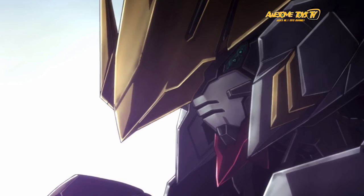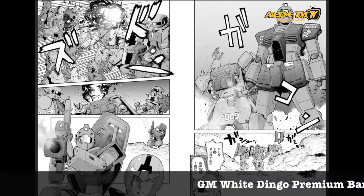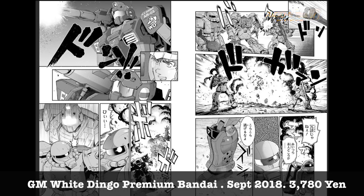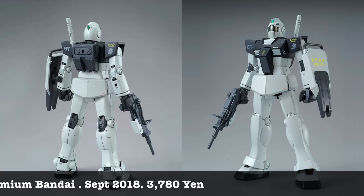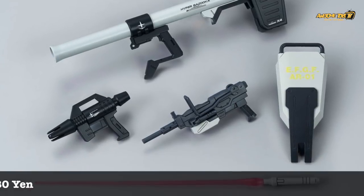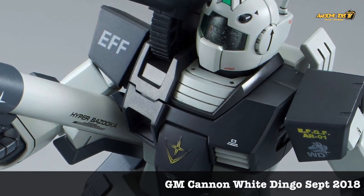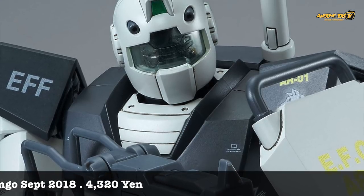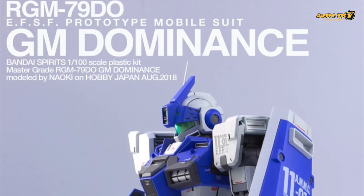Bandai's final new Gunpla kit this week is a Premier Bandai exclusive — the GMs from the White Dingo corps. They're from the manga series Operation Ground Zero, and Bandai has put up some chapters for free to read online — I'll put links down below. Personally, I don't quite like the normal GM version of the White Dingo; I prefer the GM Cannon version, it looks a little bit better. In terms of articulation both kits are the same, but for those who like water decals on their kit, this is the version to go for.